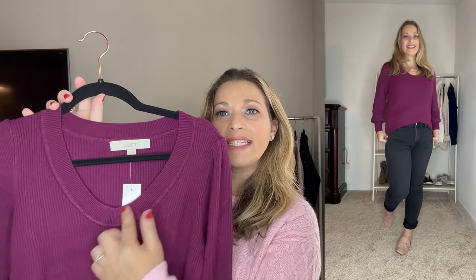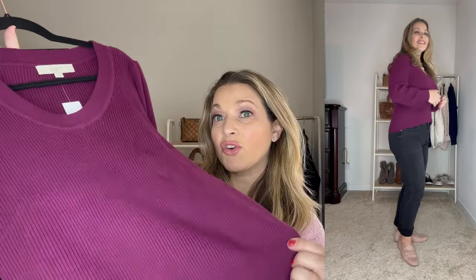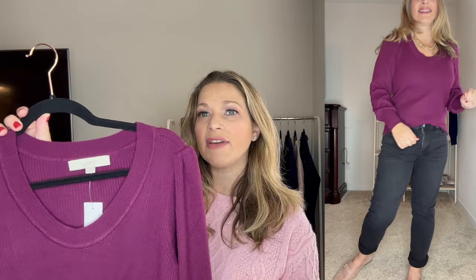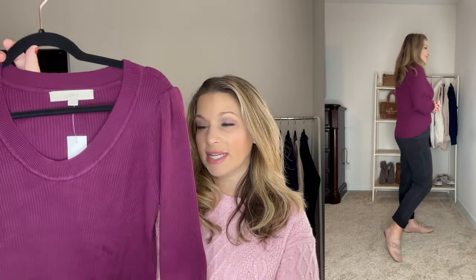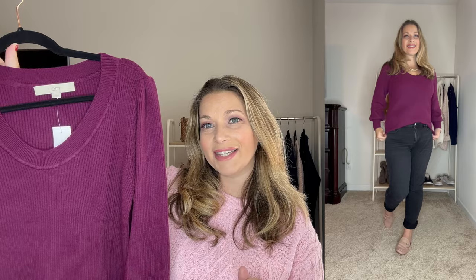The first look starts off with this purple sweater. It's a really beautiful color. It has a deep v-neck, almost a u-neck, and it has this great ribbing detail. It has a slight v-neck at the top of the shoulders for a little bit of a puff sleeve. I ordered this true to size in a medium. It's a little more fitted than some of the other sweaters in this haul, but I love the color and wanted to pair it with those black jeans.